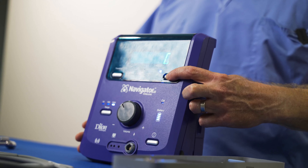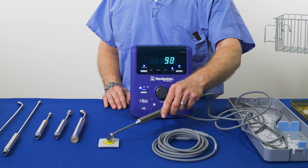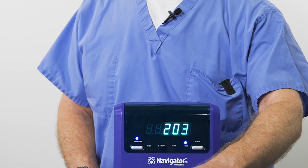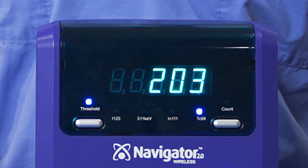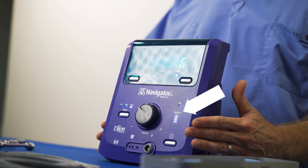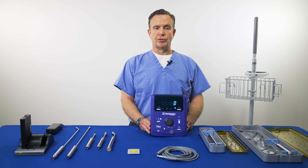When the count button has been pressed and released, the count indicator on the display screen is illuminated and the display will show the increasing counts. The probe must be held in a fixed position for the entire duration of the ten-second count. When the ten seconds are complete, the control unit beeps and the total count is shown on the display. There is a battery indicator light to indicate the battery life for the control unit. When the light indicates the battery is at 25% charge, the battery should be immediately replaced and recharged.